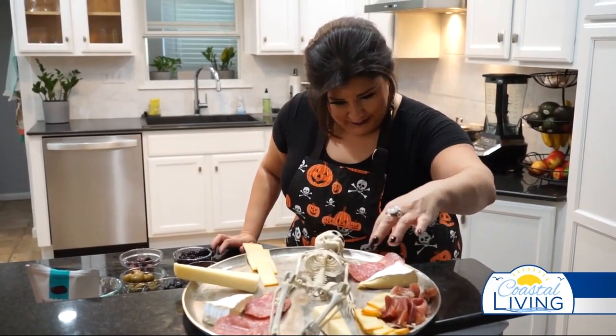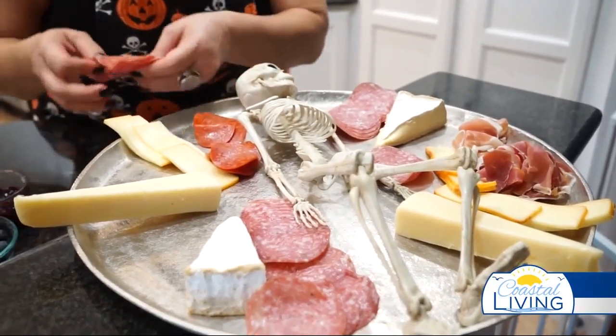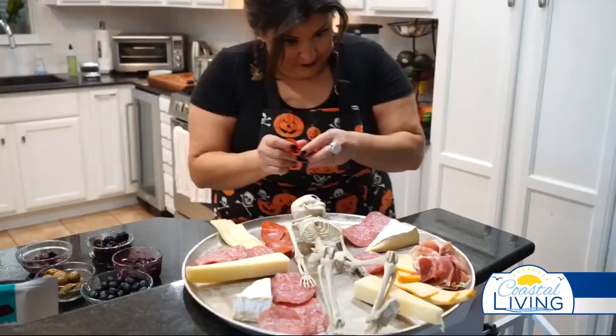You want to think about what you put next to the manchego. If you're worried about putting it next to prosciutto because prosciutto is too salty — get over it, it's a cured meat board. I think you go with it wherever you want.